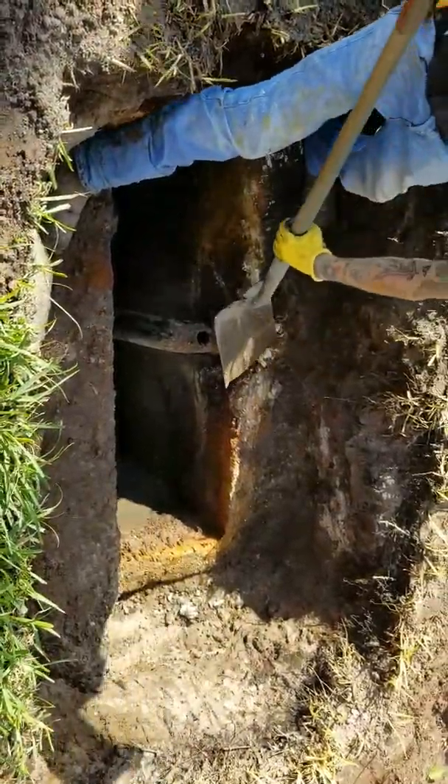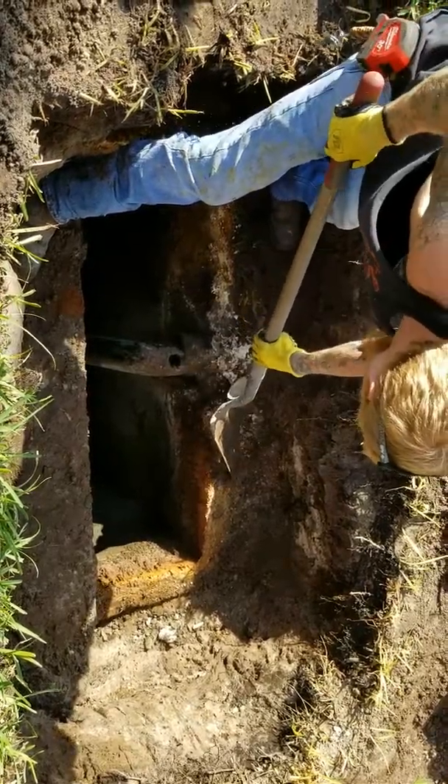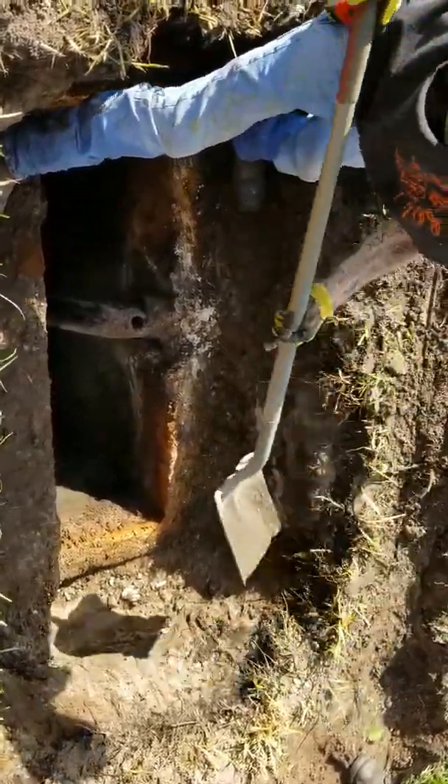I'm gonna measure that. Be very careful on that. Just about the way the lid looks. Okay, 15.